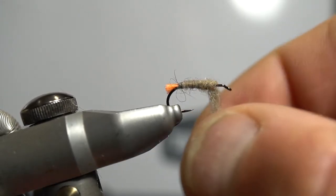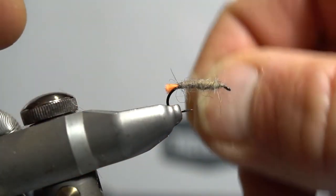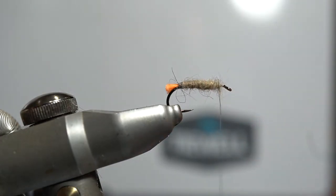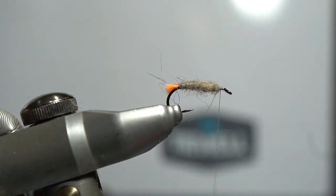There we go — I've got a little bit too much on there, so we'll just pull that off. Be careful not to crowd the head too much because we've got a bit of stuff going on with this fly — we've got to get our CDC and elk hair on as well. Now we're ready to stack on top our CDC feathers.